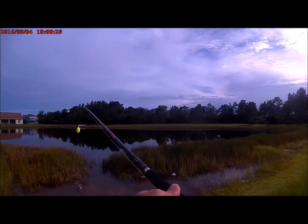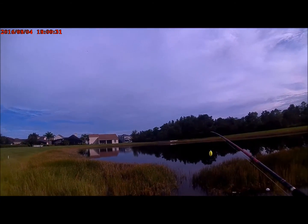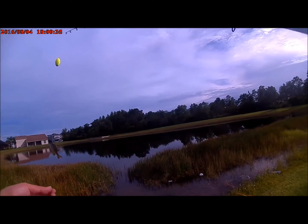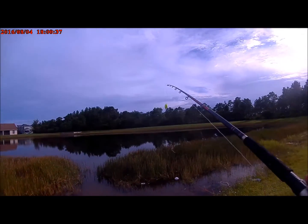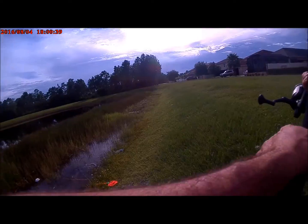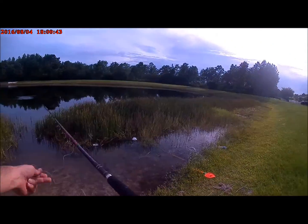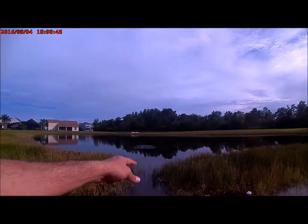Hey, what's up — back at this little pond. I just used some bread right here, caught a little bluegill right on the end. I wanted to start recording because at this place it usually doesn't take long. See how the bobber's out there.